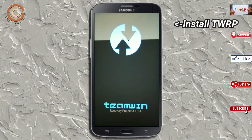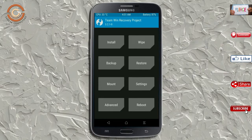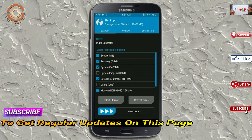Let us boot our device into TWRP recovery mode by pressing the volume up, volume down, and power button simultaneously. Then we have to take a complete backup before we flash the custom ROM. Select backup. We have to choose boot, recovery, system, data, and modem. After selecting these, swipe right to confirm.